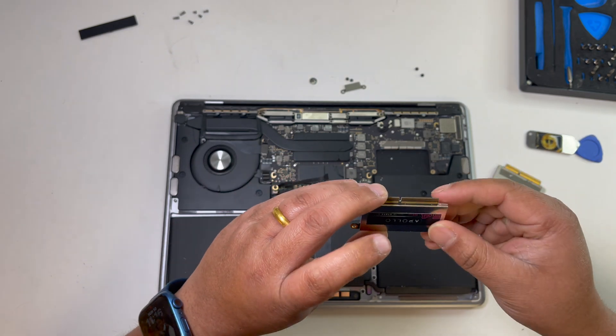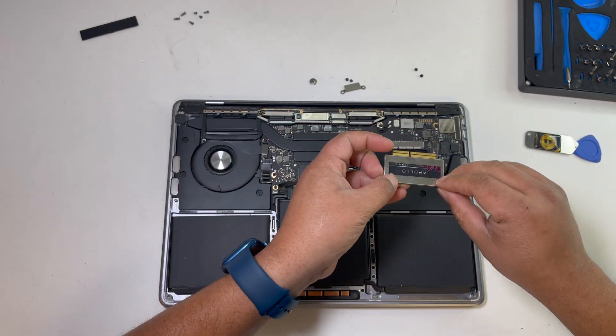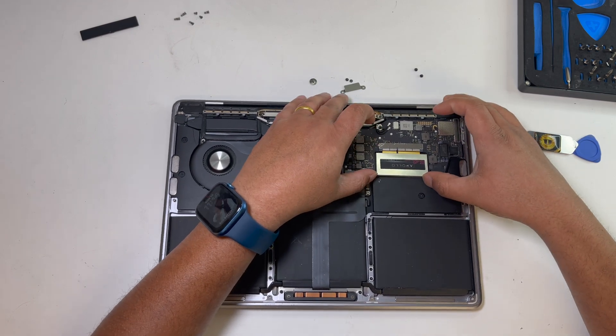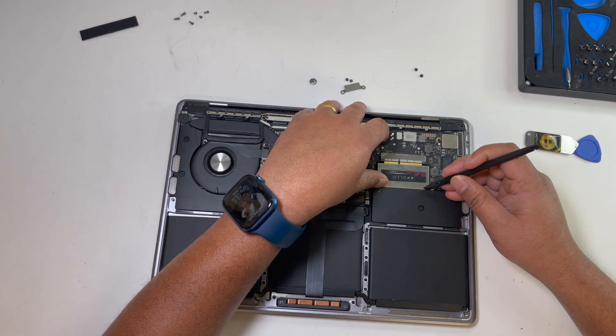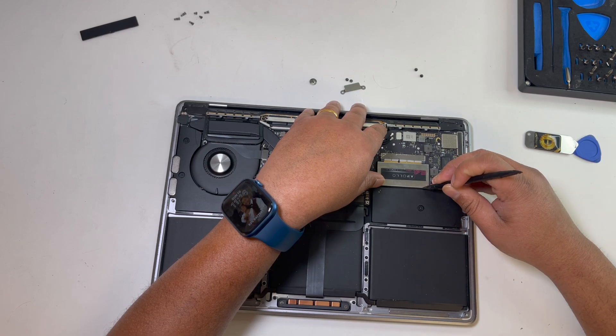Now we can install the new SSD. We don't require any adapter — it fits perfectly.